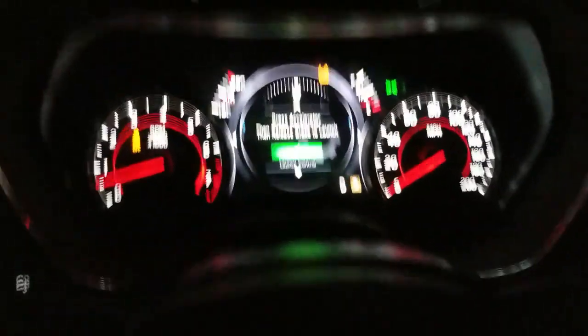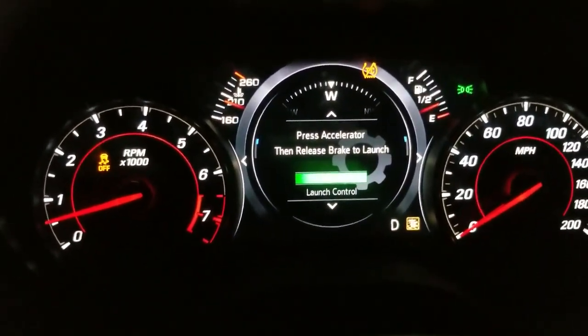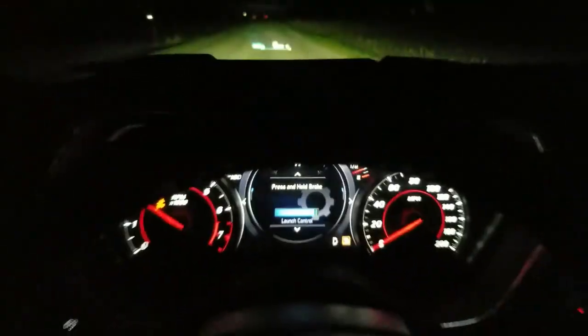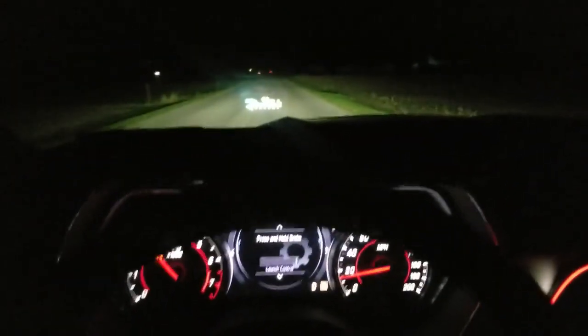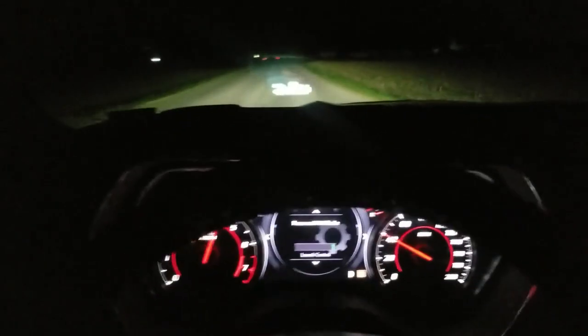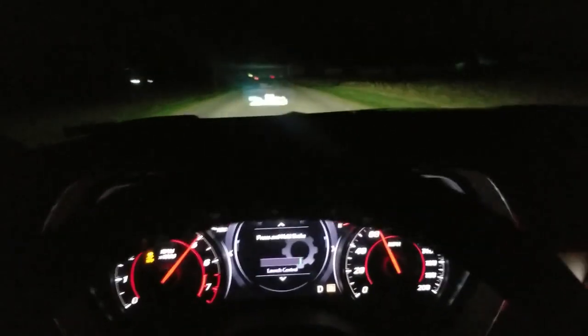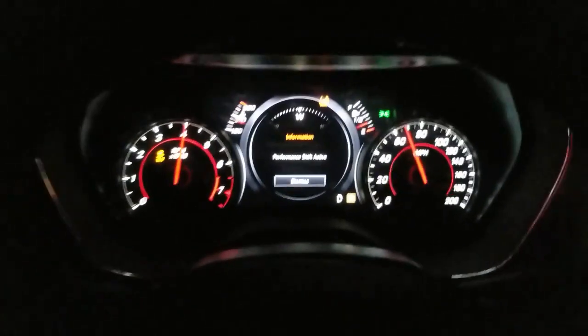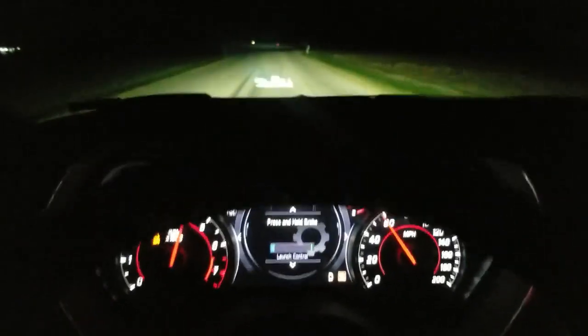Alright, I got a spot — hold your brake, step on the gas. That's how you do launch control.